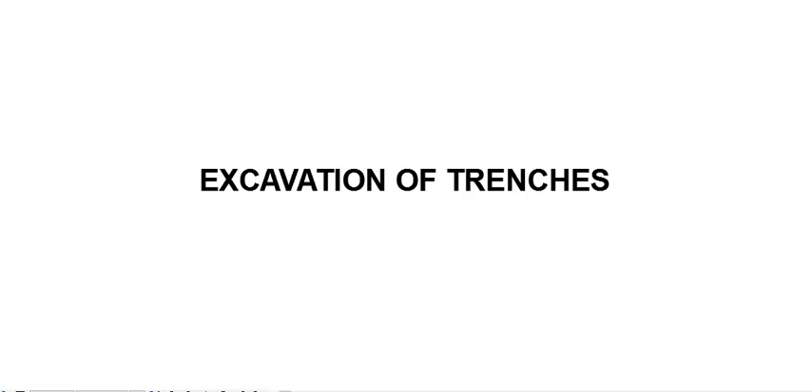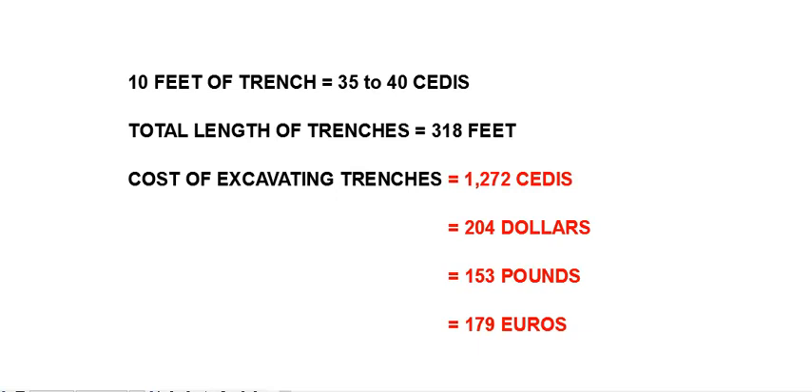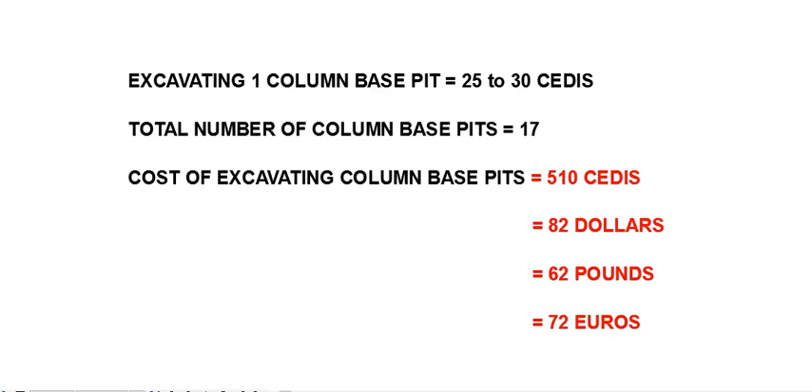The cost of excavating the trenches will be 1,272 CDs, which is approximately $204 or 153 pounds or 179 euros. The cost of excavating the column base pits will be 510 CDs, which is approximately $82 or 62 pounds or 72 euros. So the total cost of excavation is 1,782 CDs, which is approximately $286 or 214 pounds or 250 euros.